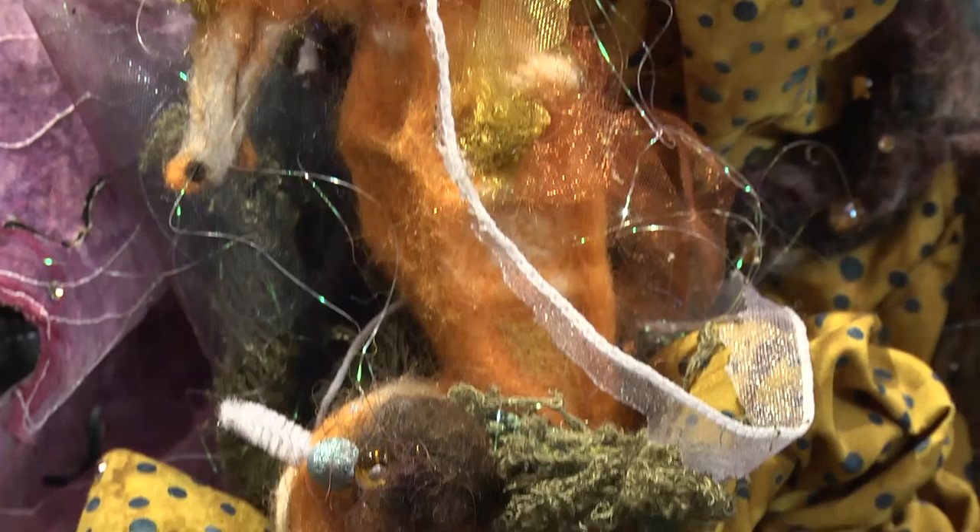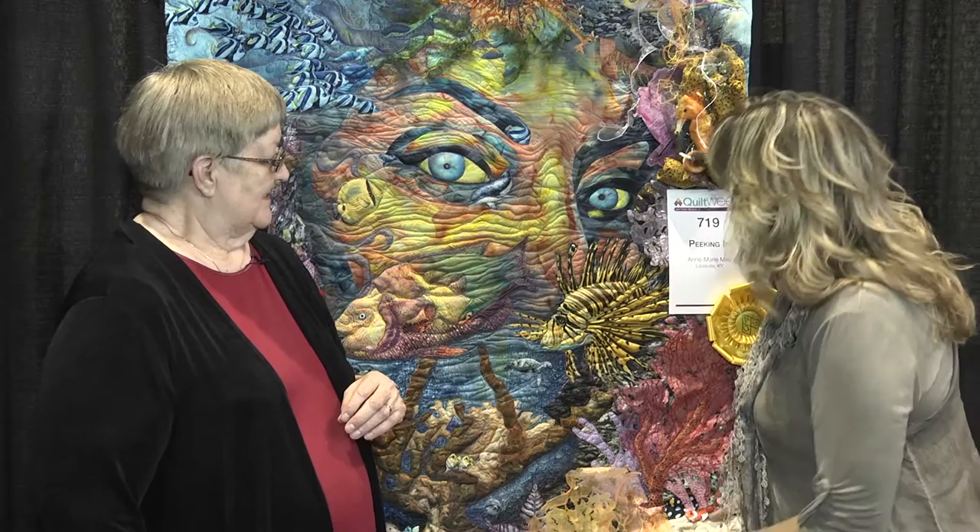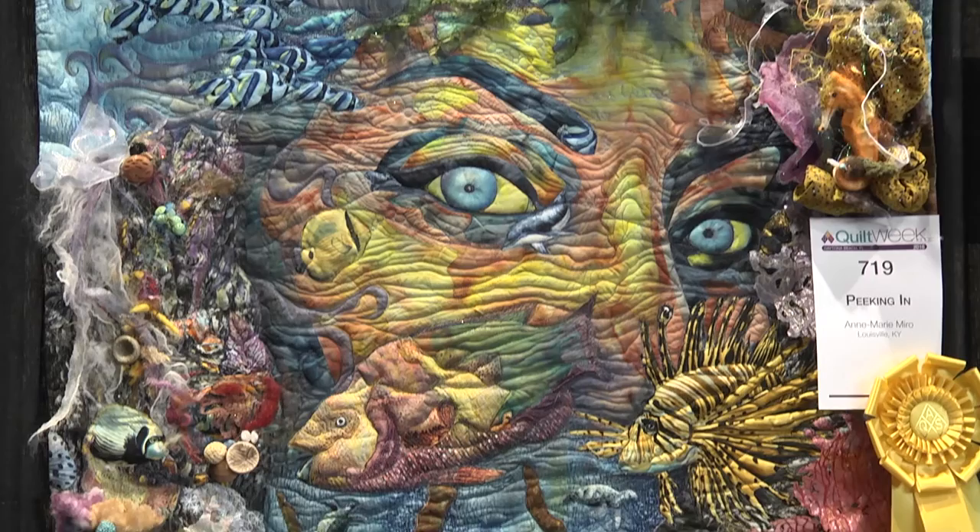We have raw-edged applique, felting, hand felted. I have used a lace cutout and I've also done a lot of 3D work down here. We've done antique buttons that look like coral. I have taken some of the fabrics that have sea life on it and cut that out and strategically placed it in certain areas. The lionfish was also raw-edged applique. We have done ribbon and that's the jellyfish.